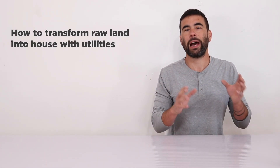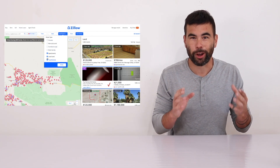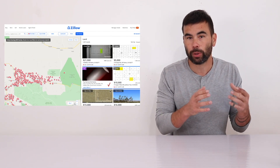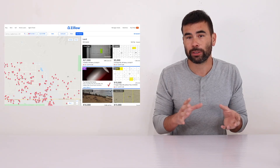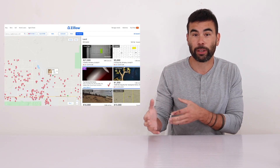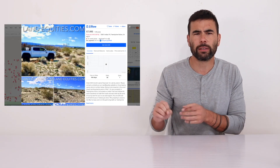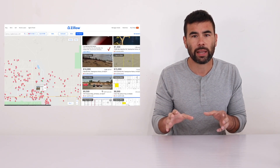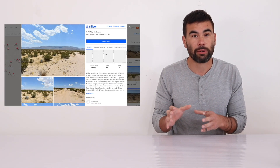One of the most confusing parts of buying raw land is figuring out whether or not it's going to have access to municipal electricity and water. I looked at a whole bunch of different lots, talked to the different real estate agents, and never really got clear answers. They really don't know. They always just say, oh yeah, you can drill a well or you could do solar — but it's a lot more complicated than that. Those things are legitimate options, but really expensive and not guaranteed.